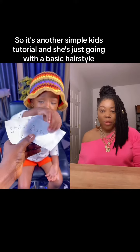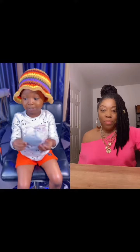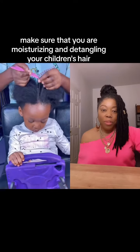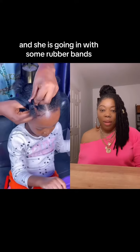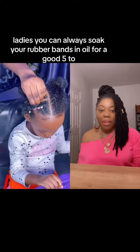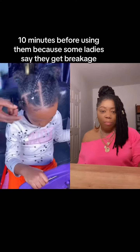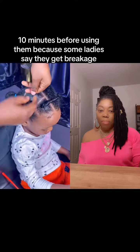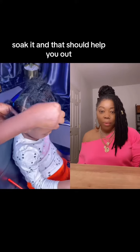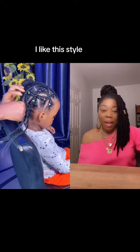It's another simple kids tutorial and she's just going with a basic hairstyle — something basic and cute. Make sure that you are moisturizing and detangling your children's hair. She is going in with some rubber bands. You can always soak your rubber bands in oil for a good five to ten minutes before using them, because some ladies say they get breakage — soak them and that should help you out. Then we are doing a crisscross style.